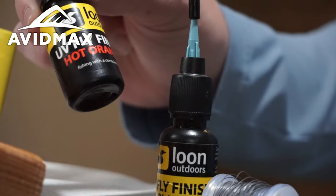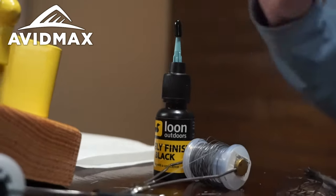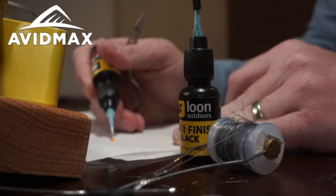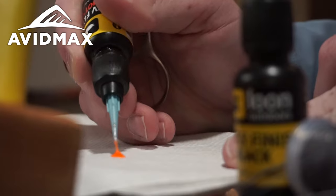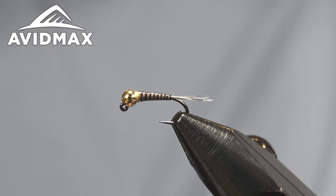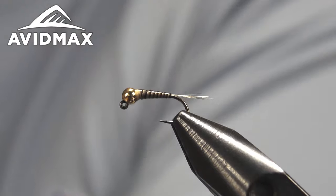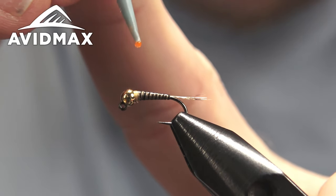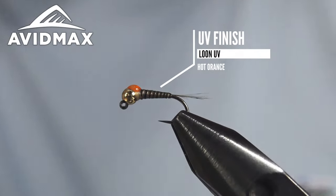We'll go ahead and use UV black, and I'm going to create a hot spot on this one and add a little bit of UV orange as well. Key to these Loon UV colors is making sure you shake them up really good. I'll even get a piece of paper towel and dab out a little bit — that first bit coming out is more translucent and not as rich a color as you want. We want that nice bright orange. Since it's a jig and will be riding hook-up, I'm actually going to put my hot spot on the bottom. Get your UV light ready — you only need a very small amount. Get a bubble coming out, dab a little bit on, pop that bubble, and give it a quick cure.